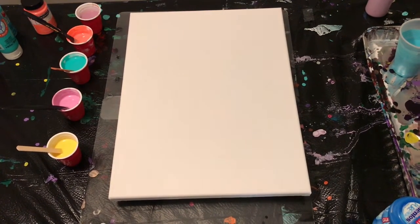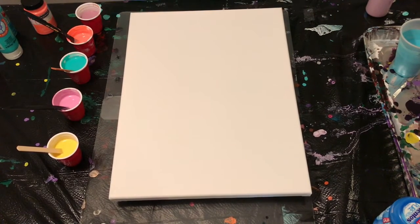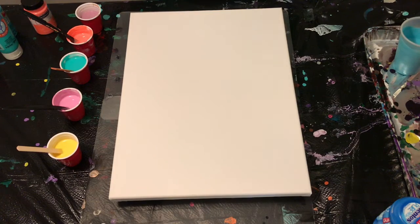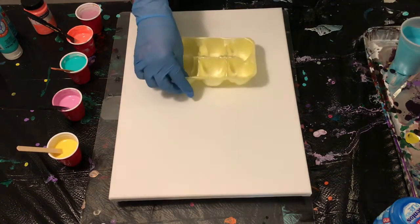Sarah from Indie Arts Creations, welcome to my channel, and for those of you that join regularly, welcome back and thanks for joining. Happy Easter! So today I'm going to do a carton pour where I'm going to pour the paints into a carton. I used half of the carton so it'll be six cavities, and I'm actually going to use a Caribbean blue background.